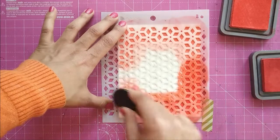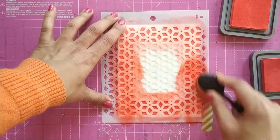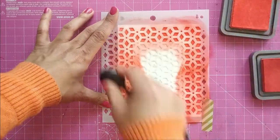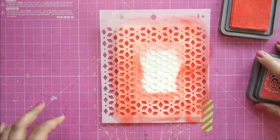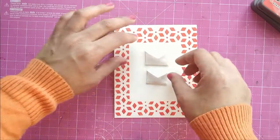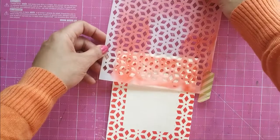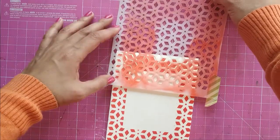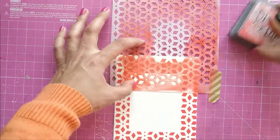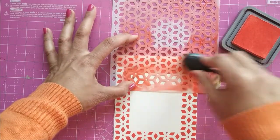These brushes blend beautifully — if you've yet not tried them, I cannot praise them enough; they are just gorgeous to blend with, especially through stencils. For the reveal, look at how beautifully the rectangular mask masked the stencil — now we have the pattern all around the card base. I noticed my floral pattern was a little bit discontinuous, so I take my stencil again, reposition it, and add color again through the stencil.